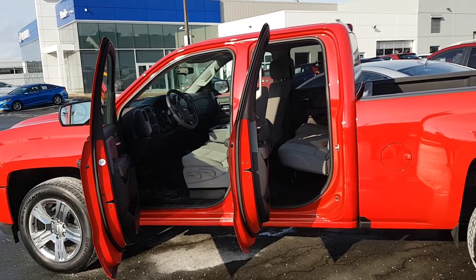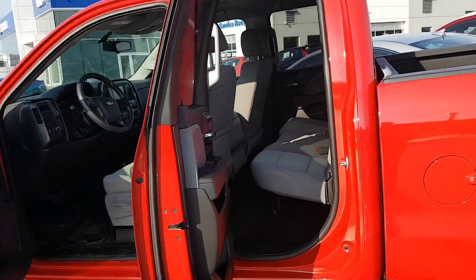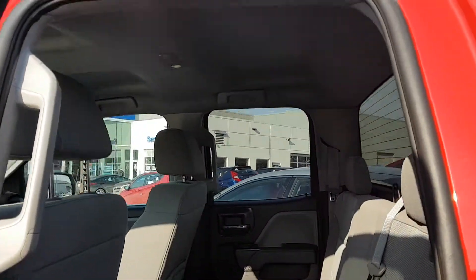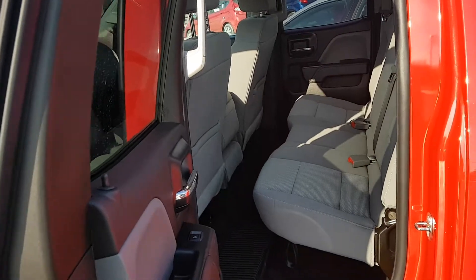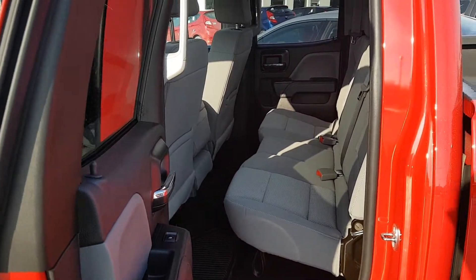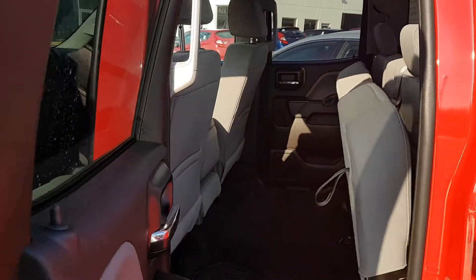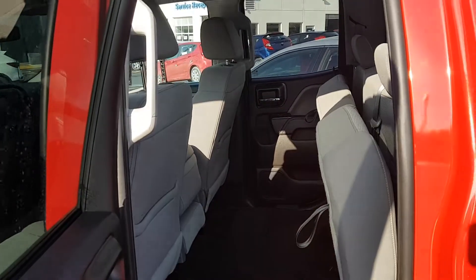When I open up the doors the first thing you're gonna notice is just how wide they open, which makes for easy access in and out. Looking in the very back, you see just a lot of room — a lot of leg room even for a taller person, and the headroom is incredible. Checking out the doors we see a couple of storage compartments as well as cup holders. If you ever have any belongings you want to keep away from the weather or out of sight, this seat can flip up with one hand — now you've got a ton of room back here, much larger than average cargo space in most SUVs, just because of the stackability. Very convenient.